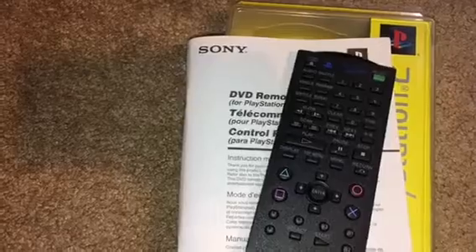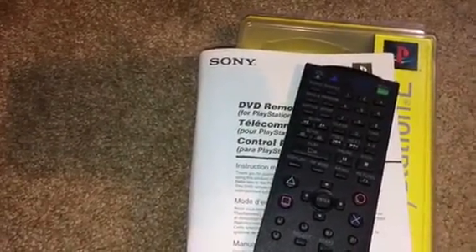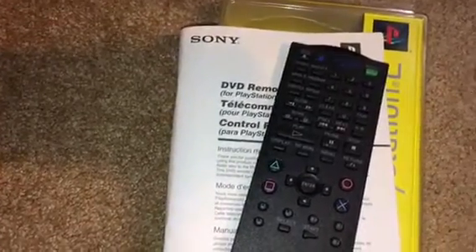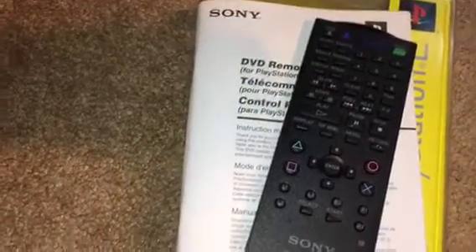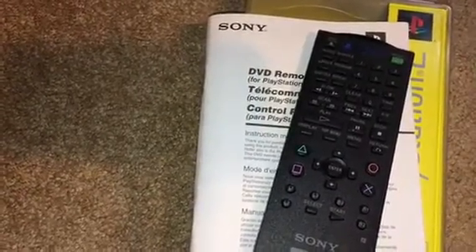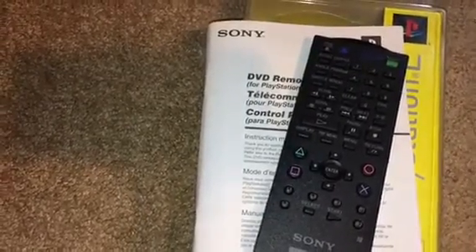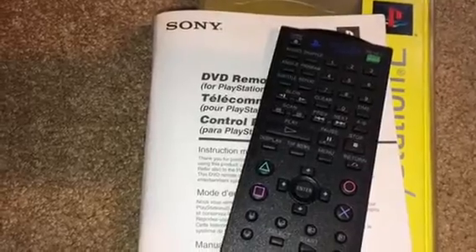Matter of fact, I remember my parents — my dad gave me a credit card and said 'just go buy us a Christmas gift' because they wanted to be surprised. Big mistake though, because we ran out and bought a General Electric DVD player and it was $150 back in like 2001 or 2002. So when the PlayStation 2 came out, you could play video games and watch your DVD movies.